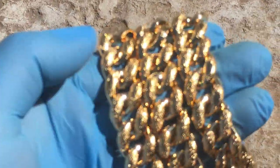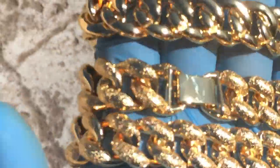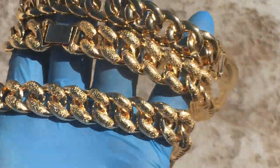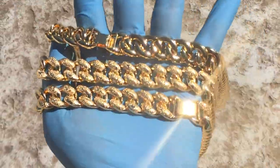They're 16 millimeters wide, so they're nice and thick chains. You've got the box clasp. Check us out at blingcartel.com — thank you for watching, as always, y'all have a good one.